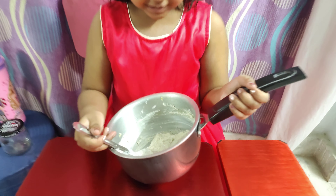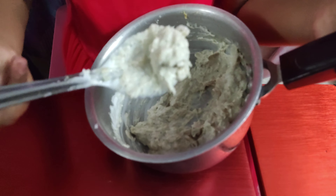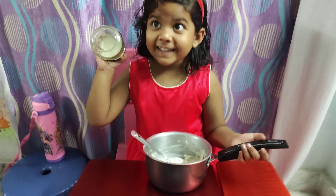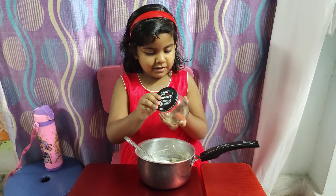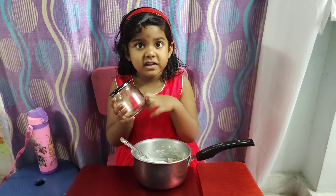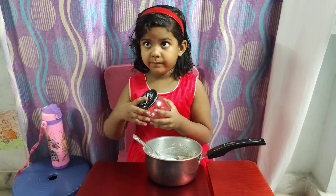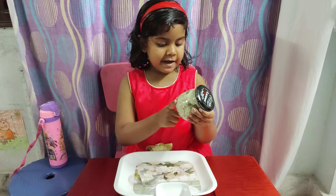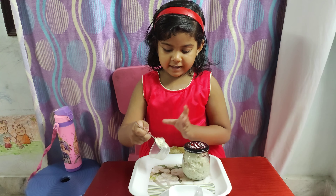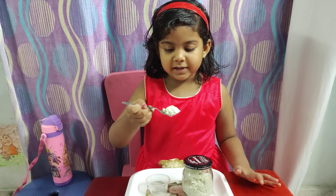Friends, now this is well clustered. Look at it. Now I have a container with a delicious cup. Please do ask your mom or dad to do it because this is glass — it may break if it falls on the ground. Friends, now this is stored in a container. And as a taste test, to make sure we didn't fail, I'll just have a little spoon of it.